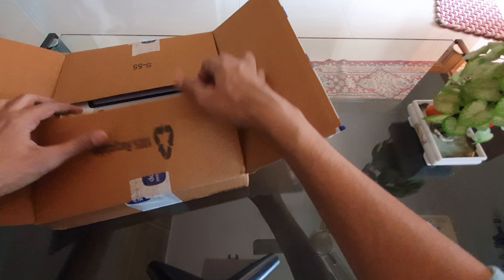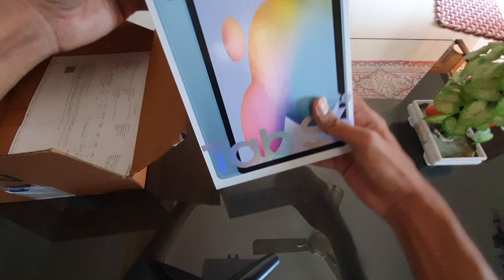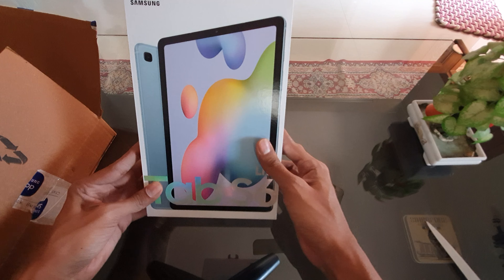What do we have inside? This is the new Samsung Galaxy Tab S6 Lite. We already know what color it is — this is the blue version.